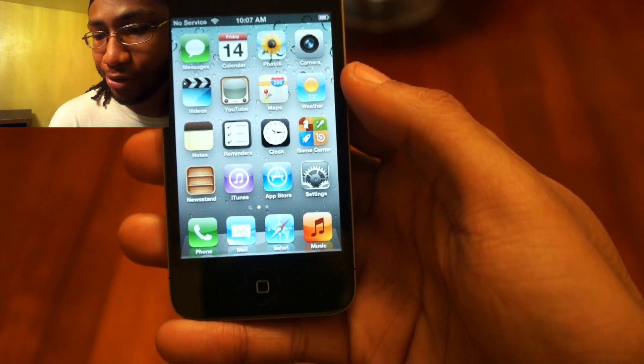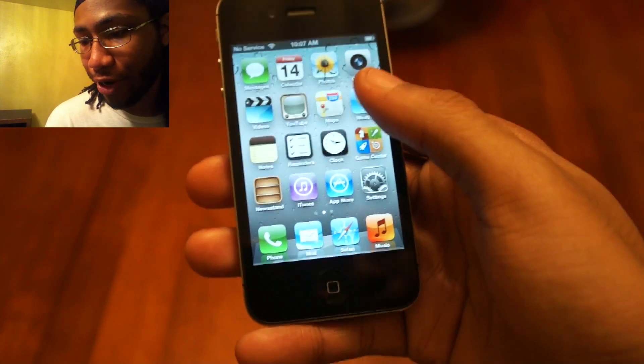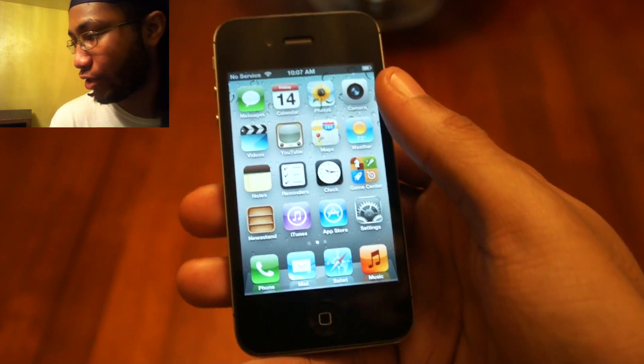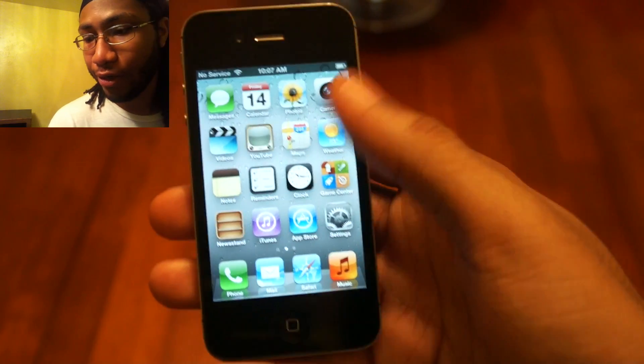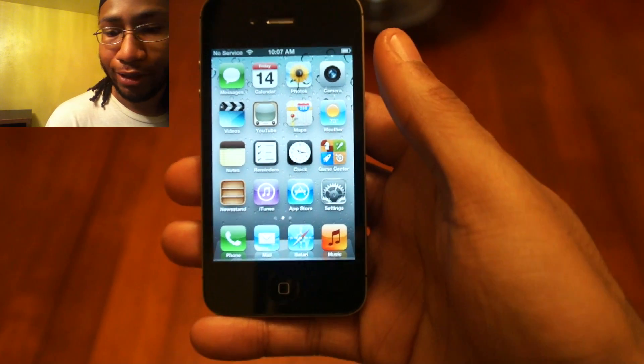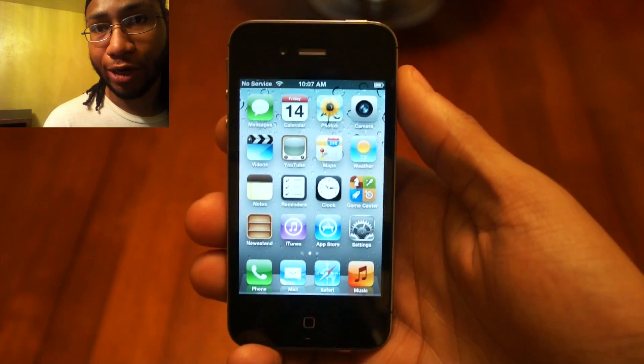And that's it — all you do is hit 'Start Using iPhone' and you're in. It doesn't look like you have cell service right away. There is a sheet that came with my package telling me how to activate my phone — you have to go through those steps, but once you do you should have service on your iPhone 4s and not on your old iPhone 4 or whichever other phone you had.